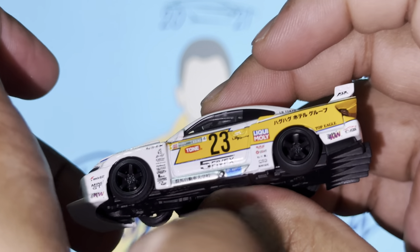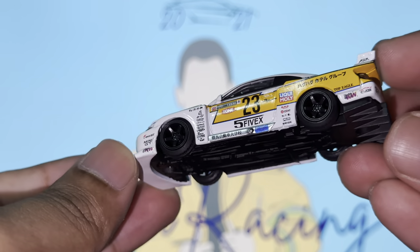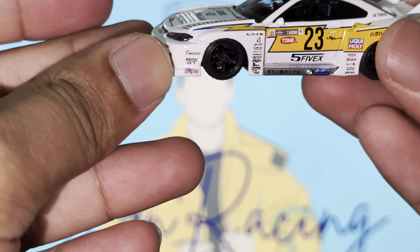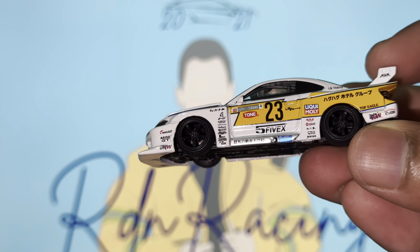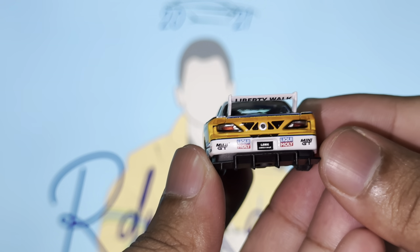The wheels spin amazingly well - massive shout out to Mini GT for pulling this off. This is really one of the nicer ones. Also, if you keep up with Mini GT releases, there's another variation of this in a blue paint job which I have coming on its way, so stay tuned for that video in the future. But for today I'm focusing on this one.